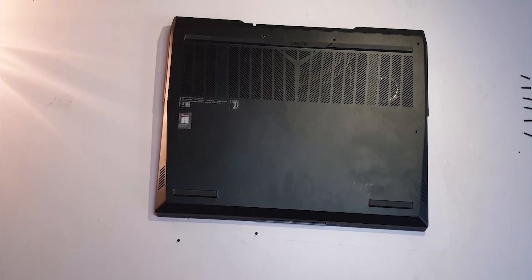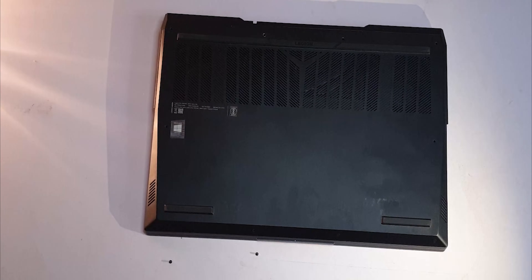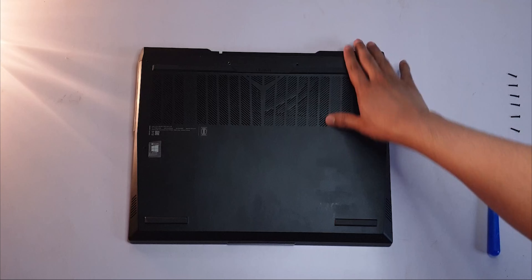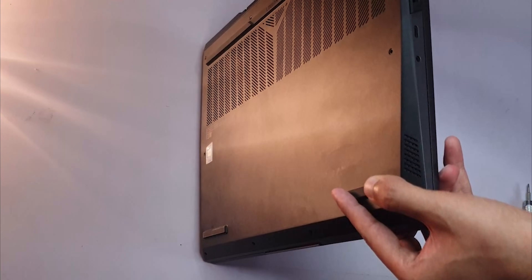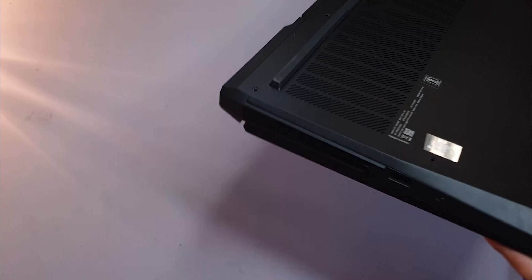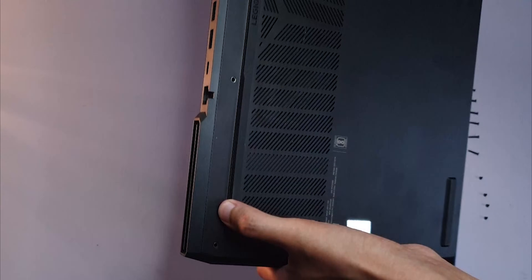I thought this metal back panel would be easy to slide off, but that's not the case. It's pretty tightly fit onto the body. You're supposed to use a thin prying tool to open up the sides. I don't like that approach — if you're gonna make the screws so easy to access, might as well make the back panel easier to remove too.